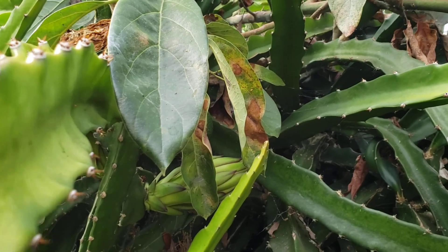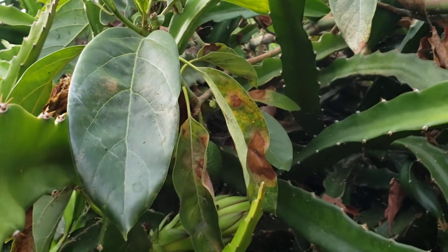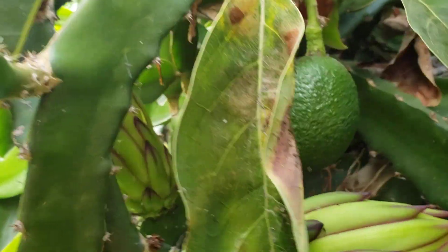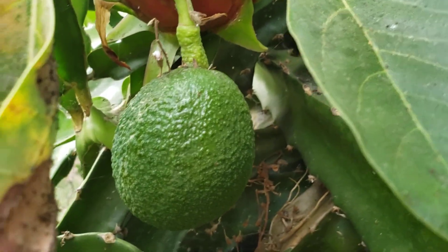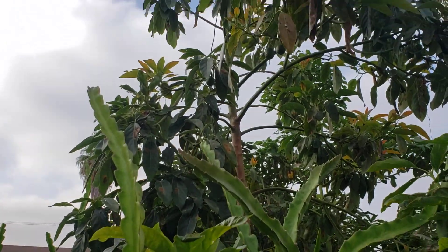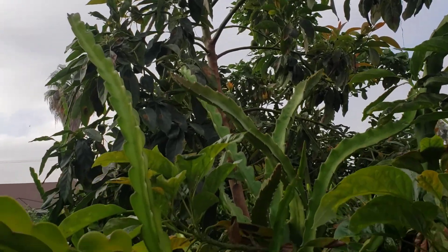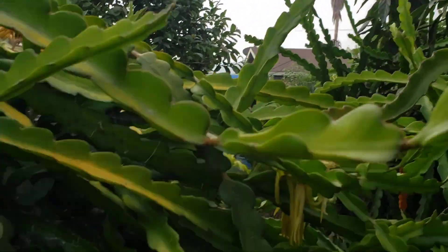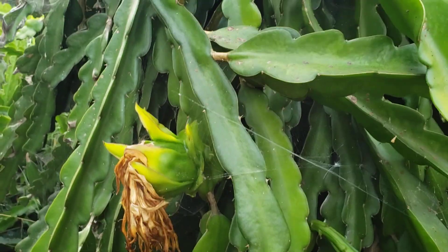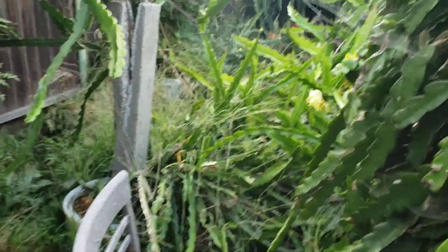Here's one of the avocado trees — here it is. That avocado tree has a lot of fruit as well. This avocado tree was started from seed. And there are some more still developing fruits and flowers.